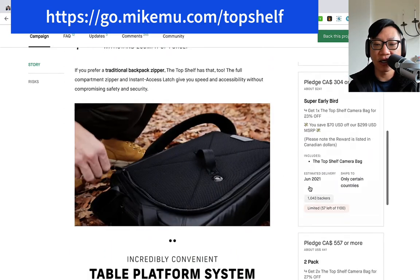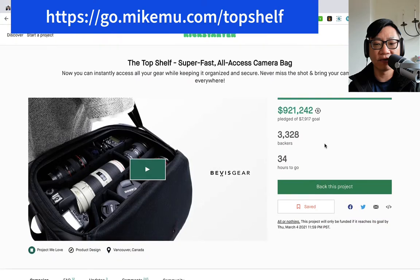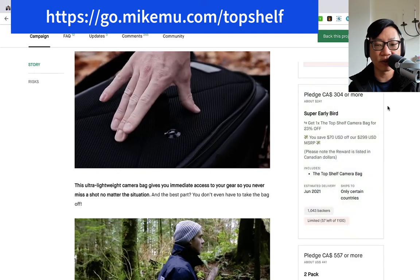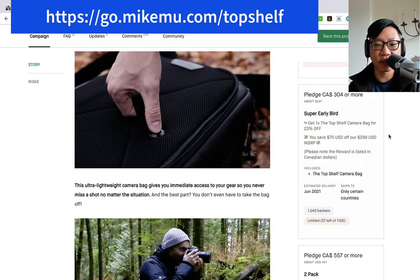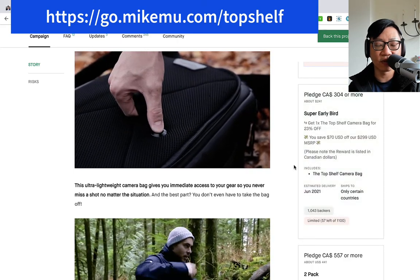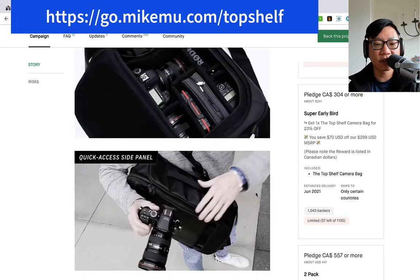So let's see how much this all costs. It looks like they still have a super early bird available. They are fully funded — they only asked for $7,917. The early bird price is about $241 plus shipping, and of course it only ships to certain countries with a few noted exceptions. It's $304 Canadian, so you'll need to translate that to whatever currency you're using. But this looks intriguing.